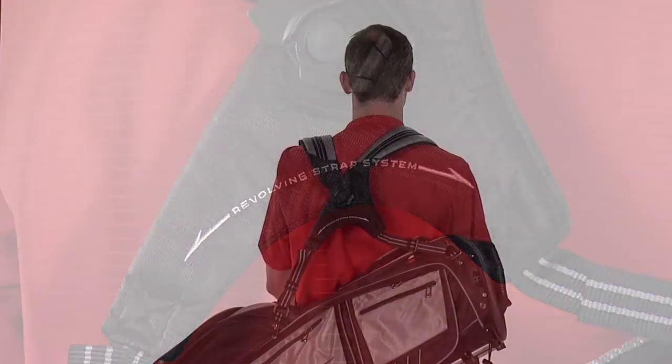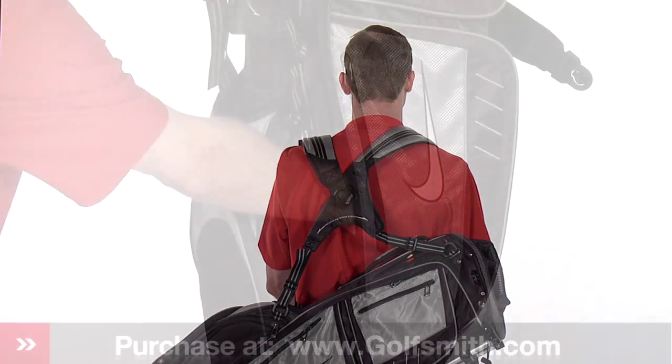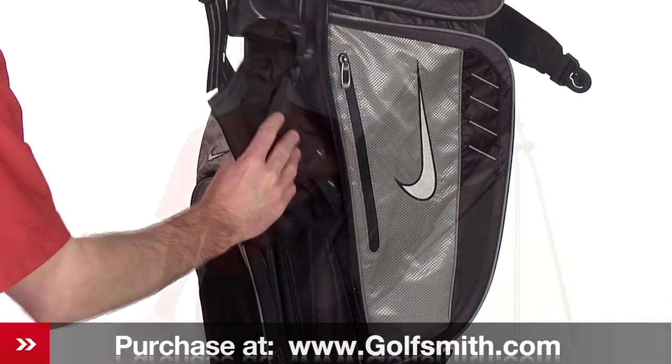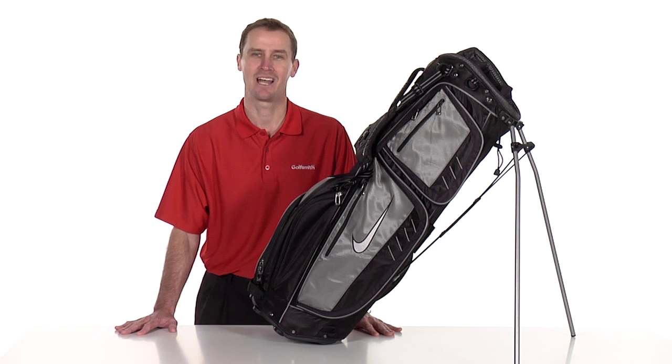Nike's revolving double strap system provides ease when it comes time to pick up and carry. The Nike Xtreme Sport Carry 3 stand bag is the golf bag of choice for dedicated players and has all the amenities you want in a lightweight carry bag.